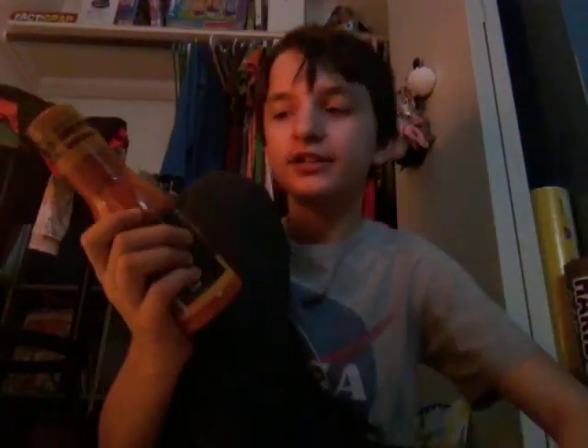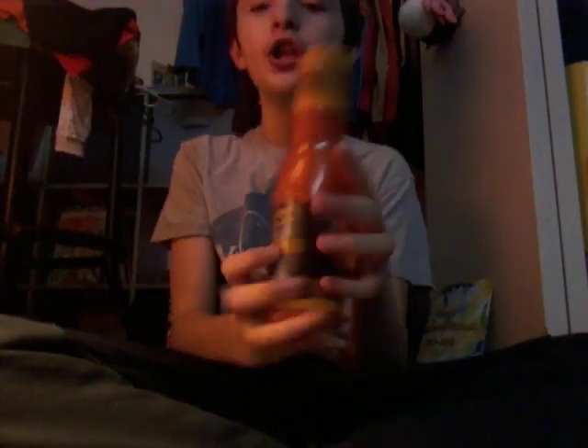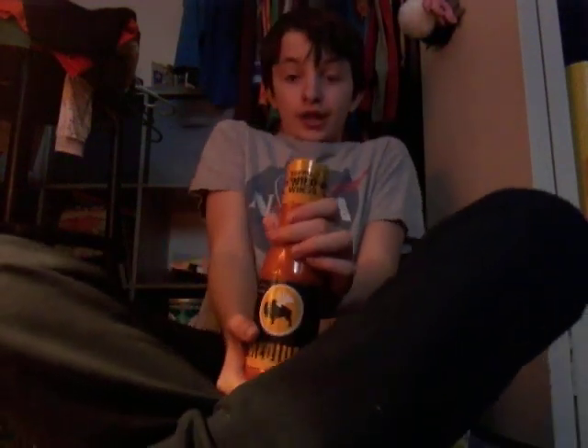Next we're doing Buffalo Wild Wings sauce. Ingredients: water, red pepper, corn syrup, and more. This stuff is not healthy — it has a lot of sodium, like a bunch.